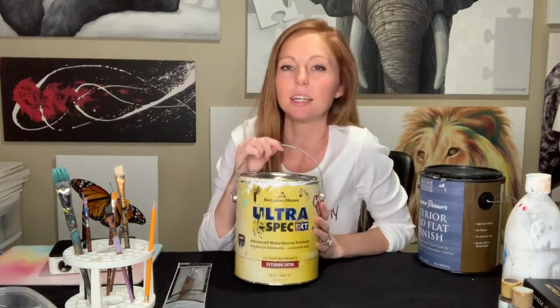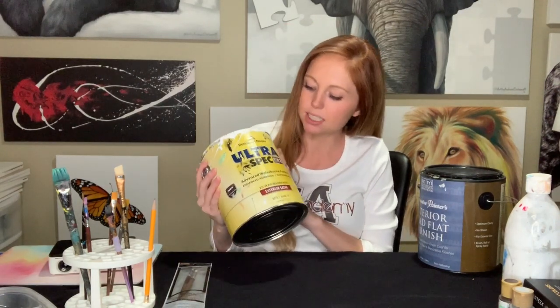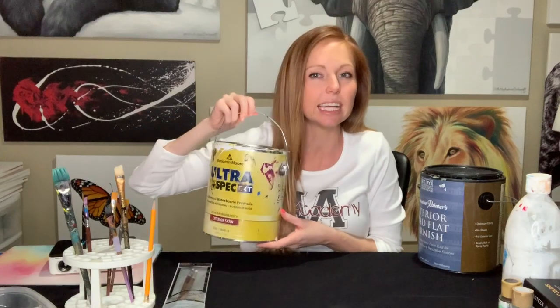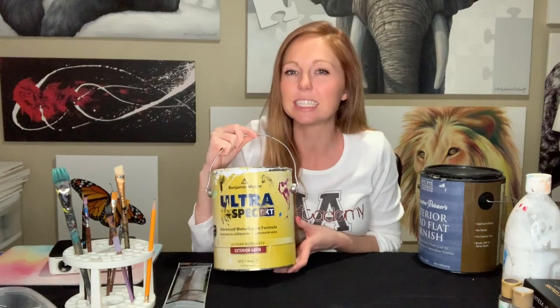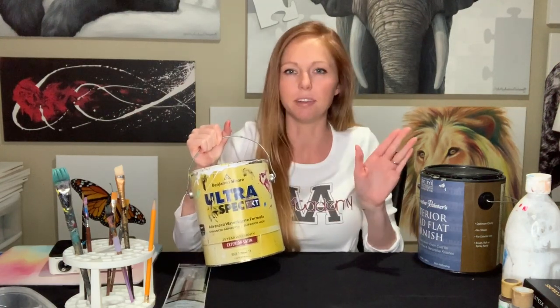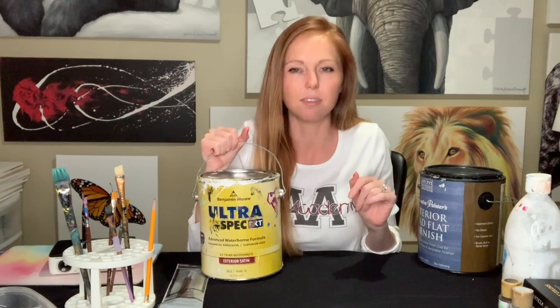Canvas projects and mural projects require different kinds of paint. For mural projects, I always get a Benjamin Moore paint, which is just a latex acrylic. This is Ultra Spec and this is exterior satin. You can get flat, eggshell, or satin — really whatever you want to do as long as it's consistent. The exterior satin will have just a little bit of sheen on it, as opposed to the flat, which will look completely flat and maybe a little boring. As long as you're consistent with what kind of paint you use, it really doesn't matter — it's kind of up for personal preference.